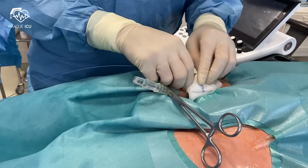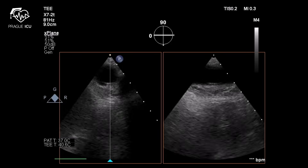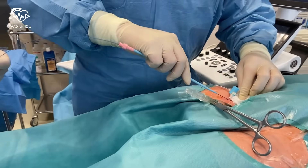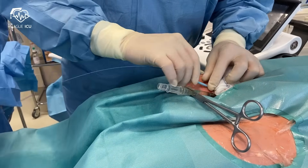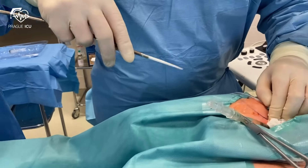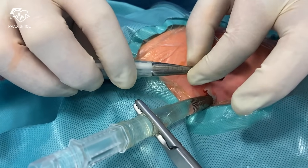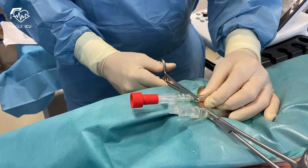Then continue with the insertion of the arterial ECMO cannula. Insert the stiff wire over the sheath and confirm the position of the wire in the descending aorta under X-ray or transesophageal echo. Make an extensive superficial incision as this will help with a comfortable insertion of the large-bore dilators and cannula. Then gradually dilate the tract. Finally, insert the arterial ECMO cannula, remove the wire with the introducer, and clamp the cannula.